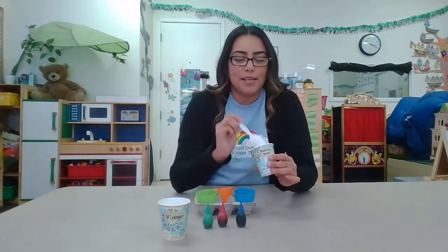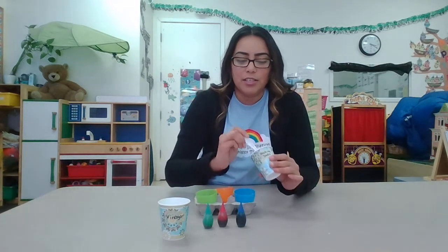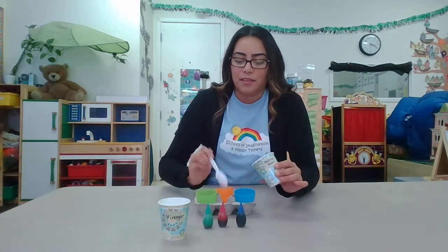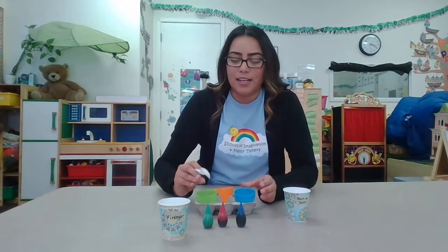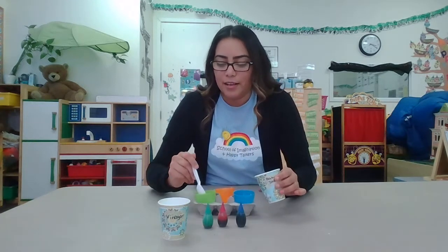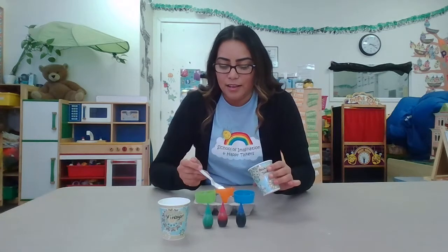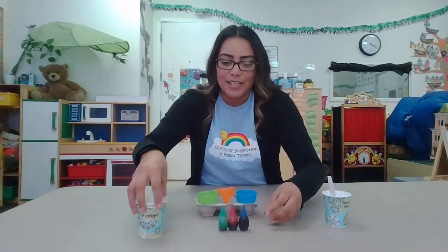We're gonna start off with some baking soda and you're gonna put just a spoonful of baking soda on each egg. You might want to put it in a tray so that you do not make a mess, or you can do it outside in case it gets a little messy.